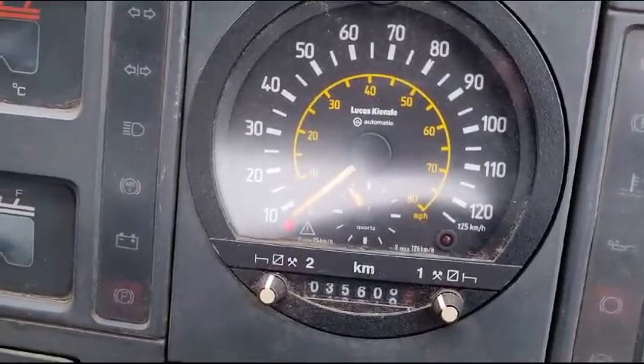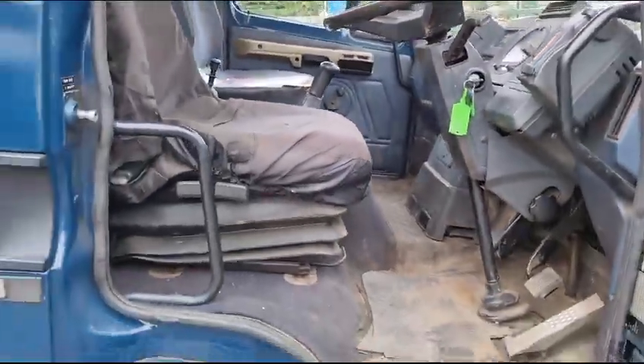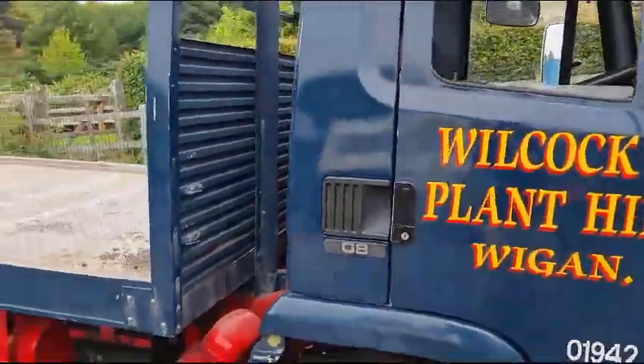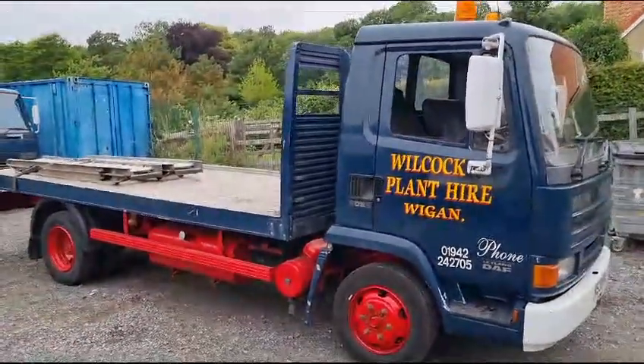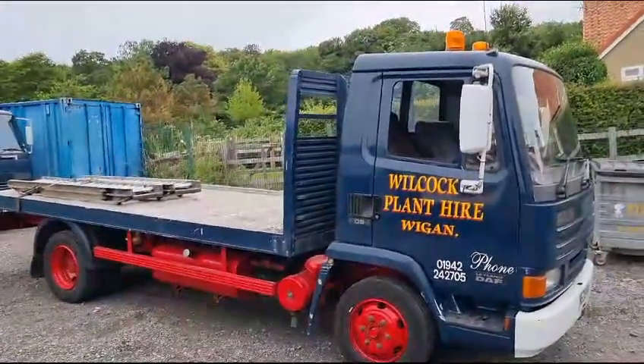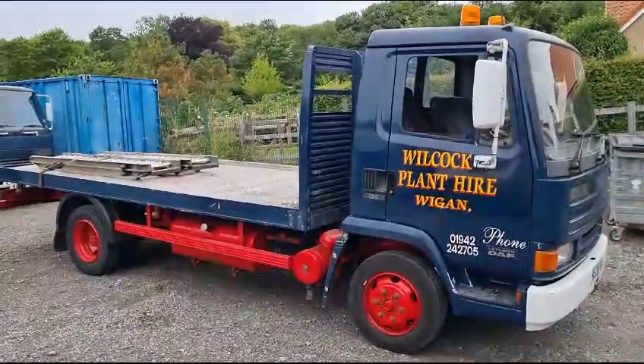Mileage we're disregarding — it's had a change so we're not too sure what mileage it's done, to be quite truthful. It doesn't really matter at this stage, does it? We're not over worried — we're more bothered about structure. So there you go, hop along and have a little look, see if it'll do your job. I think it's 15 foot 6 that body, but don't hold me to it — I haven't had a tape measure on it, just a rough pace.